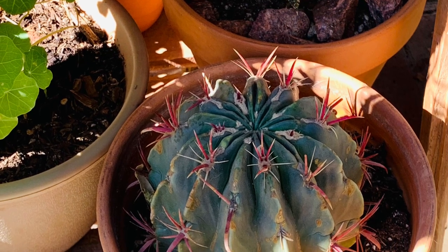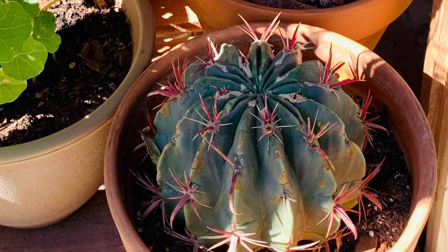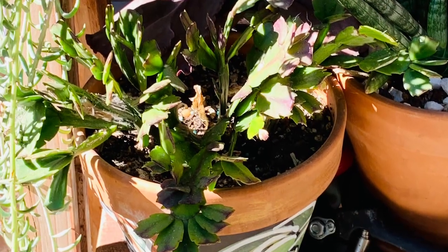My devil's tongue cactus has a lot of new spines — it's gorgeous. These take forever to grow but it is just a great little cactus to have in a pot.